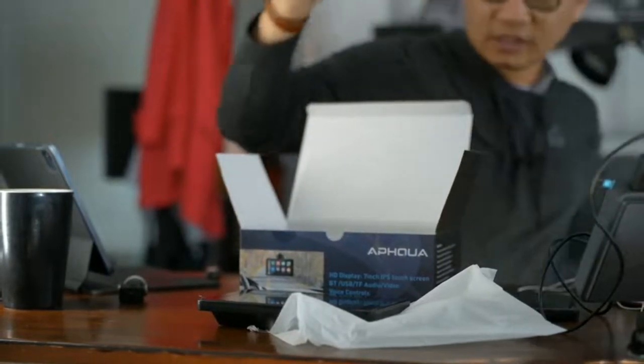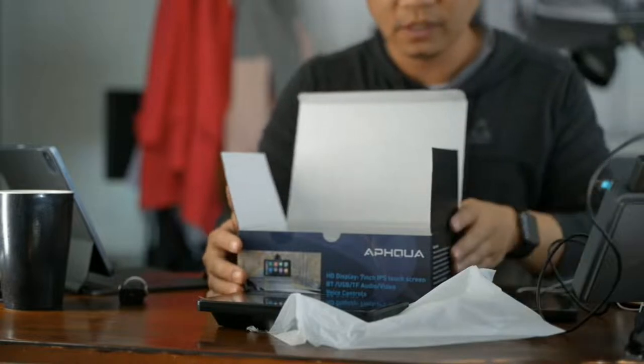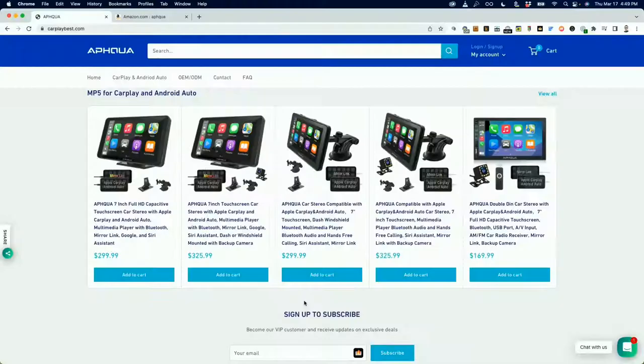On their website they have a couple of different units — it appears they have a couple of 7-inch units and then a double DIN car stereo-type unit that you can go ahead and install in your car directly. So if you want to do a complete install, they've got a kit for that. It's only $169.